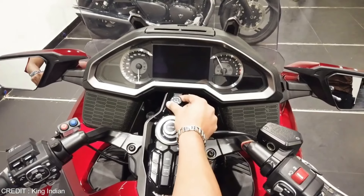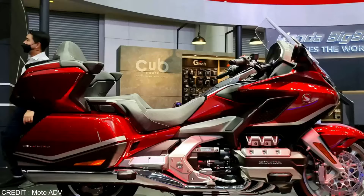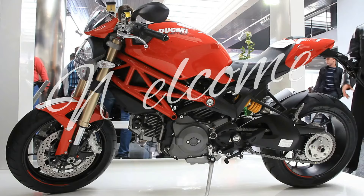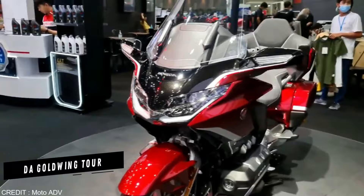Not everyone is a fan of converting their bike into a trike, but if you really want to do something like this, you've come to the right place. Hello, and welcome to our channel. Today, we're going to tell you about the features of the Honda Goldwing Tour DCT and the features of our converted California sidecar.